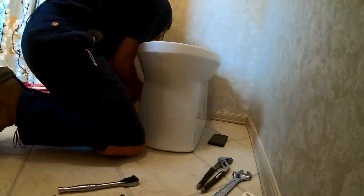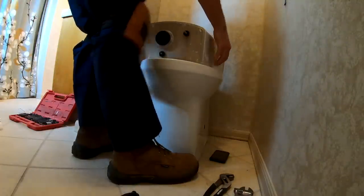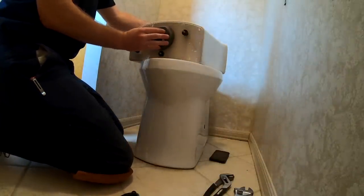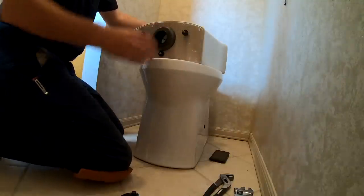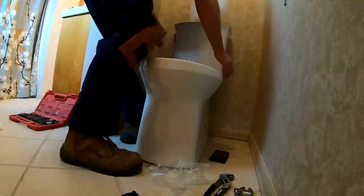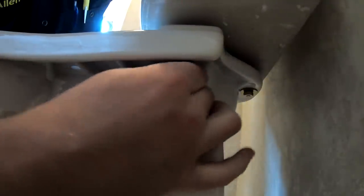Once you get those bolts in, make sure they're nice and snug so the toilet does not move. Next step is to bring in the new toilet tank. Make sure all the bolts and seals are in there, and put on your tank bottom seal, which goes over the outlet port of the tank. Once you get that on nice and firm, set your tank down. This one has three bolts instead of the two the old one had — one on the right, one on the left, and one in the back. Make those nice and snug so the tank does not rock and does not leak once filled.